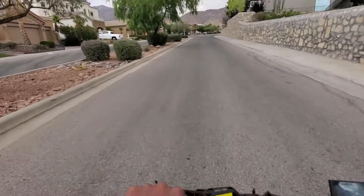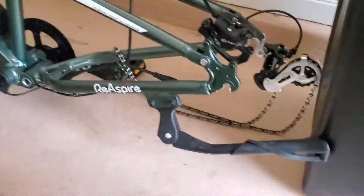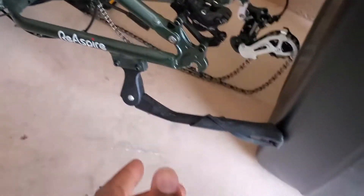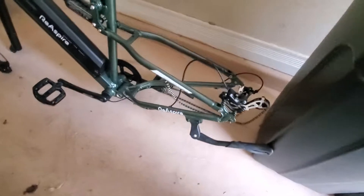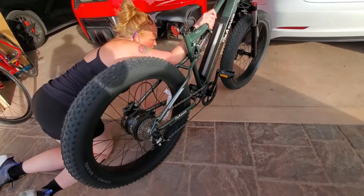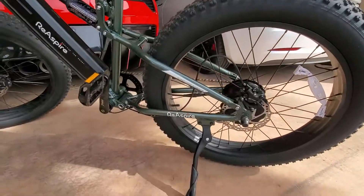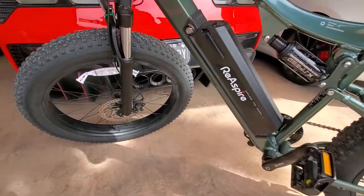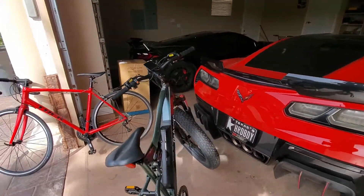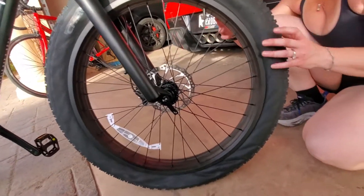I was shopping for an electronic bike like many of you. I didn't know where to start, so I went on Amazon, looked at bikes and prices, then I ran into a wall. I wanted a brand I can trust, a brand who's been cranking out electronic bikes since — I don't know — the 1900s. All I knew were popular brands like BMX and Mongoose.